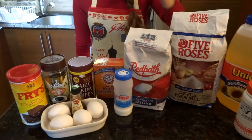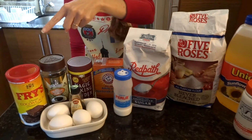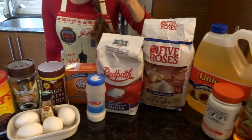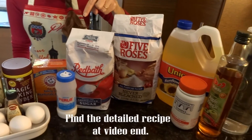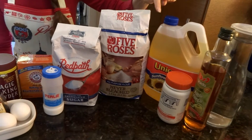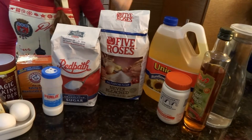To make the cake we will need eggs, vanilla, plain cocoa powder, instant coffee, baking powder, baking soda, salt, sugar, all-purpose flour, vegetable oil, tahini, apple vinegar, and water.